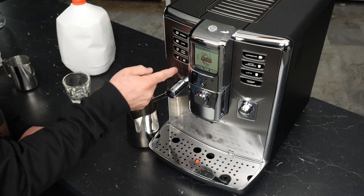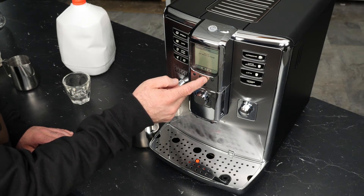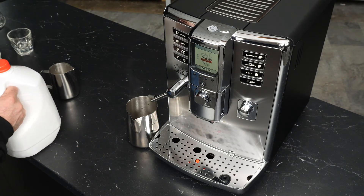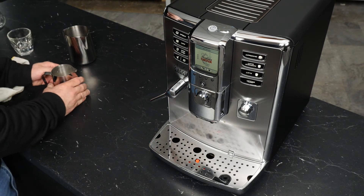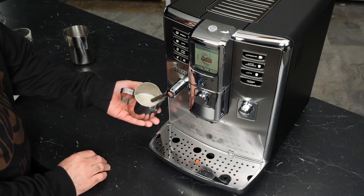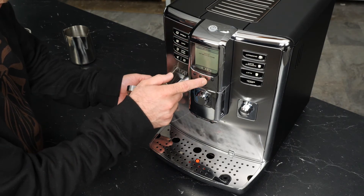To steam, press the button on the lower left, and it will prompt you: hot water or steam? We want steam first. Fill your pitcher so there's about a finger's width of space between the top of the milk and the bottom of the spout. Use the pitcher to guide the tip of the wand down towards the surface of the milk — we want to start in a submerged position — and then go ahead and start frothing.